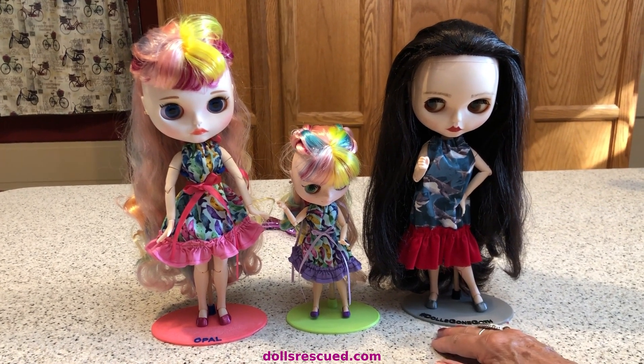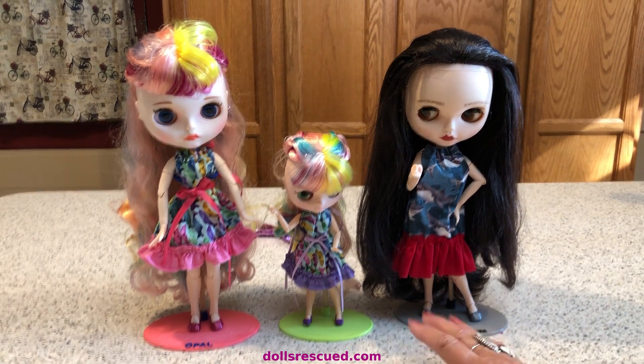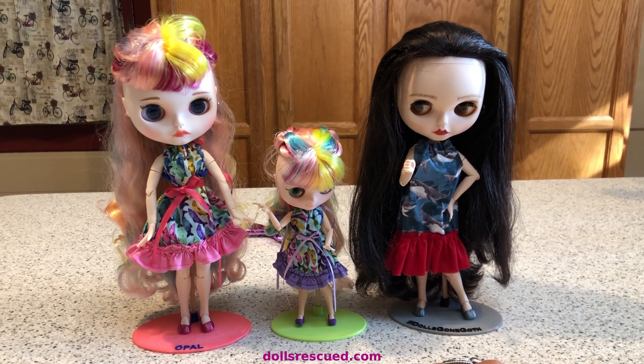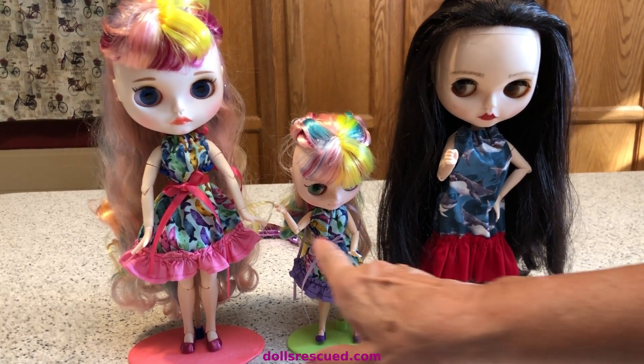We come up with a theme or word, share that with you on the 9th, and then on the 16th we ask you to join in our challenge. Today's theme is uniforms, but first I wanted to show you their summer outfits before I changed their clothes.